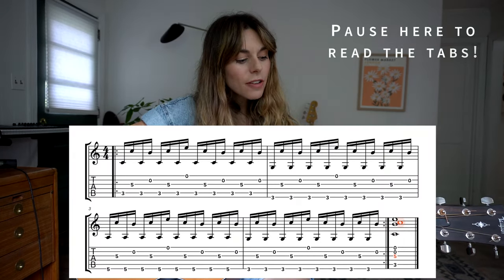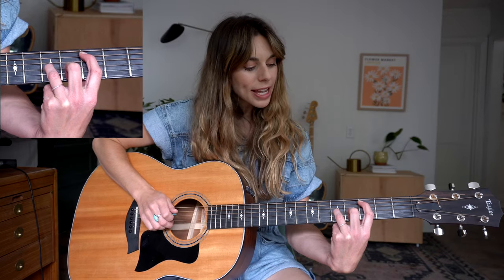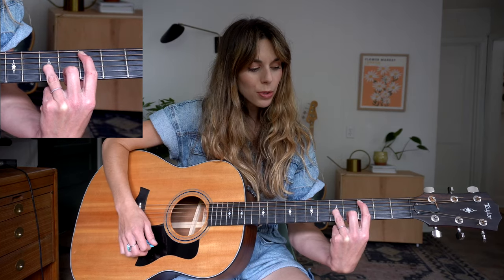So we're going to start off playing this first chord like this. I have my third finger on the third fret on my A string, and then I have my fifth fret on my G string. I'm not playing my D string here — I'm kind of muting it with this finger. Since I'm finger picking, here's how my pattern goes.